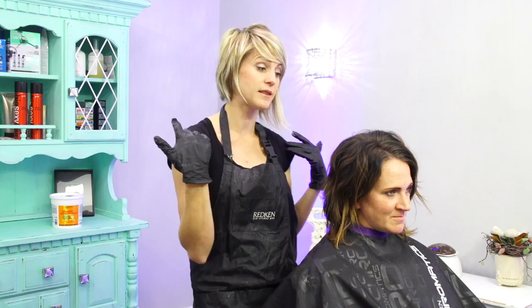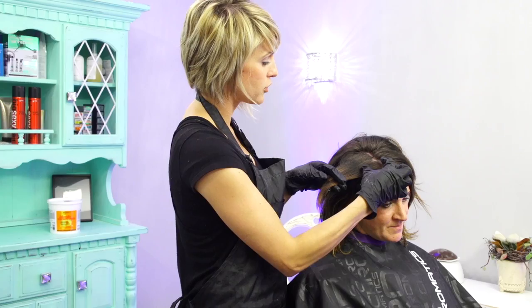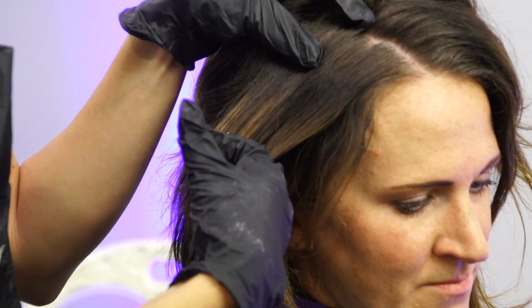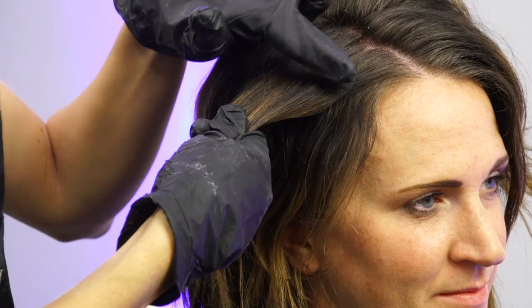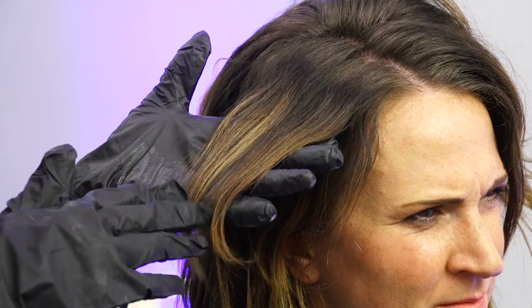Let me tell you what has happened to her hair previously. She has about two inches of her natural regrowth. She's a level four — it's so in between. And then she has this band right here of like level two or three, and then it goes back down to lighter. Previously we had done kind of an ombre, and she has a few caramel highlights throughout.